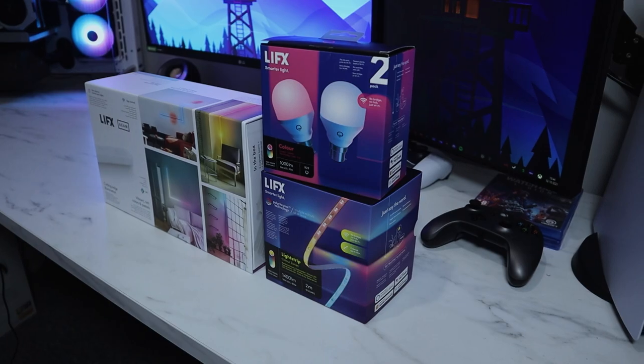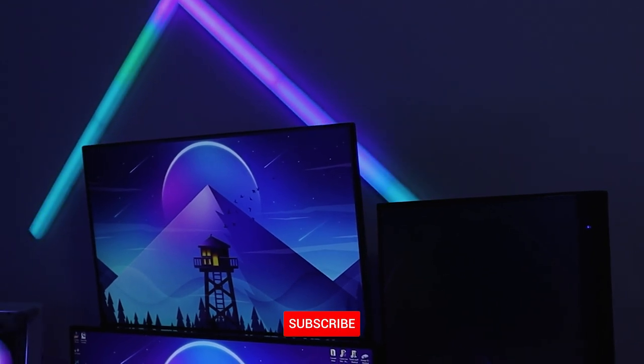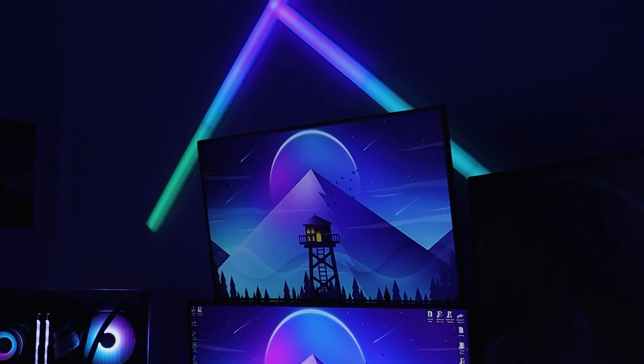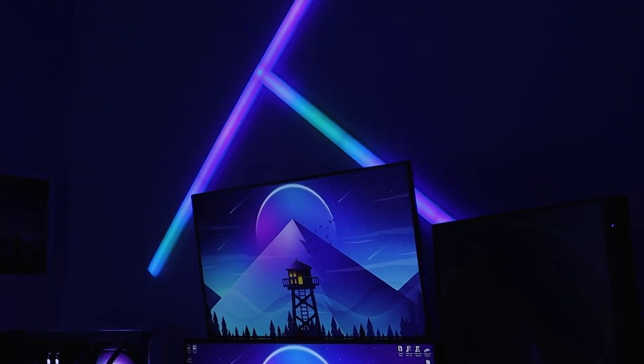The prices are a little bit high, but you definitely get what you pay for, and I think LIFX clearly show that — I definitely recommend them. That pretty much wraps up today's video. I hope you enjoyed this unboxing and setup. If you did, leave a like; if you're new here, maybe consider subscribing as that massively helps me out. Also let me know in the comments if you'd pick any of these LIFX products up, or if you already have any. Until next time — peace!